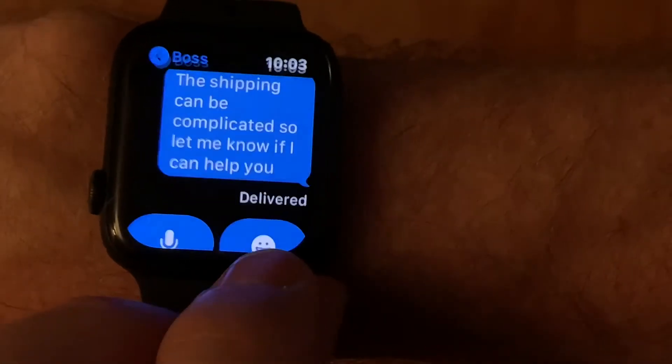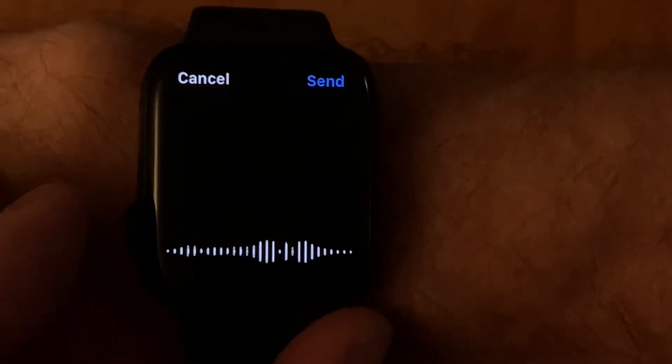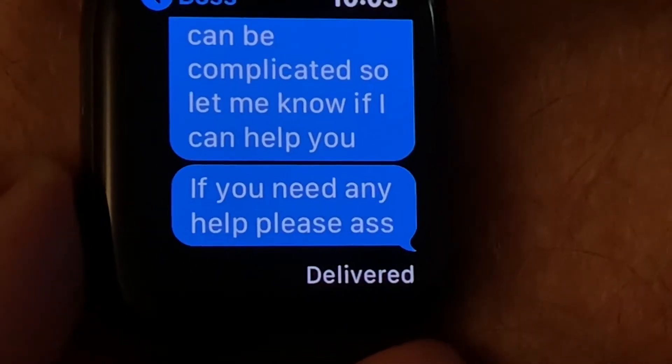So the way it works now is that as soon as you dictate your message, the message automatically sends. And unfortunately there's been a couple of times where I've already sent messages that had spelling mistakes or said something totally inappropriate.